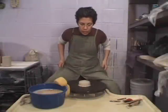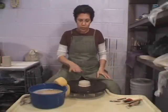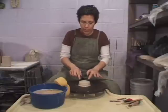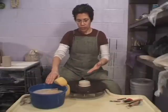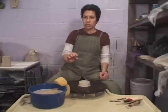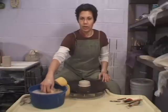Now we're going to start with the cylinder. It's a one pound ball of clay. I'm going to try to get three inches across the base and five inches tall — that's the goal. Also the goal is to throw this with a base of half an inch so that next week you're able to trim a foot on this piece.